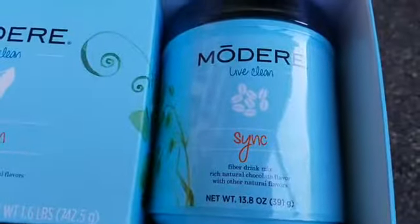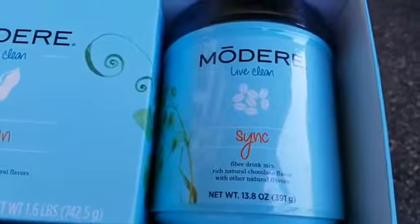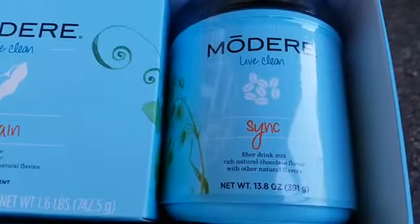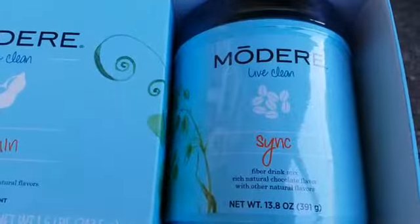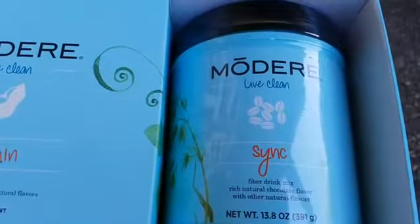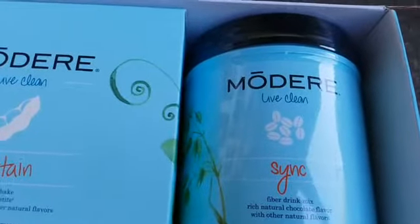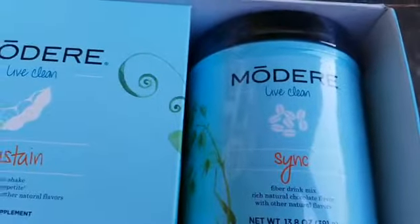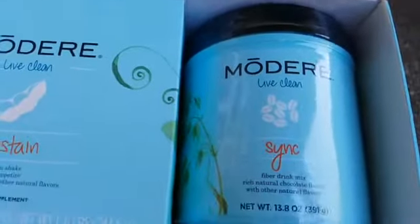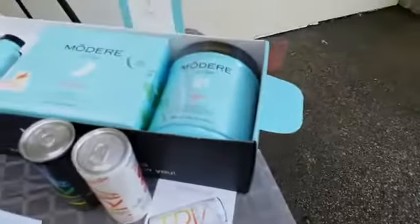Our third product is called Sync and it's chocolate flavored. Sync is an evening product for digestion — it optimizes digestion and lessens late-night cravings, so you take it instead of reaching for candy or cake. It has a unique blend of filling plant fibers, soluble fibers from the acai tree, and beta glucans from oat bran that support removal of dietary fats. Insoluble fibers from apple and peas nurture good gut bacteria and purify your digestive tract.